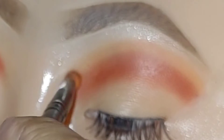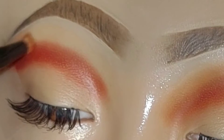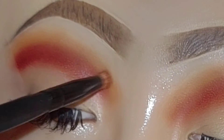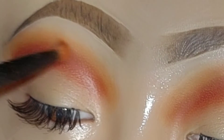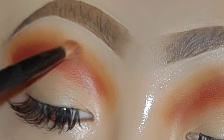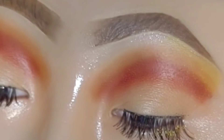I'm using the orange to create that gradient I'm looking for, blending out the edge of the red. I'm going back and forth using small circular motions and windshield wiper motions to get the blend I want — I want it to look seamless on the eye and for that gradient to appear.